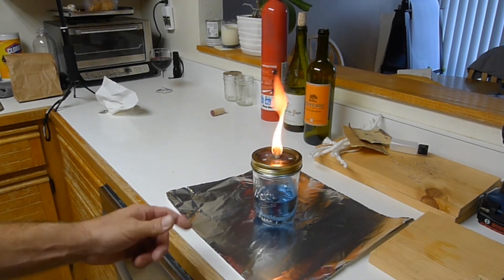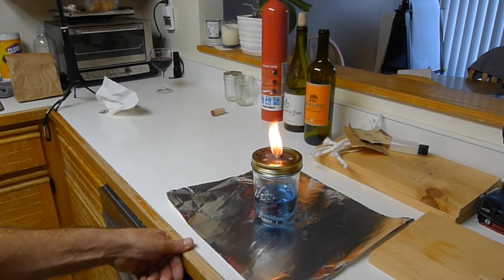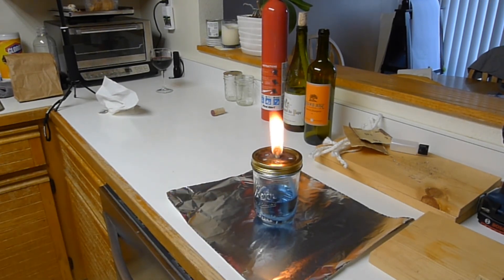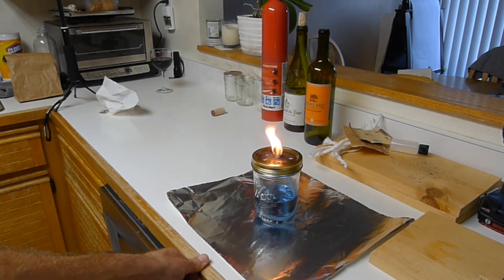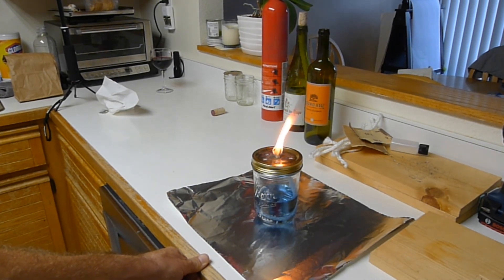What we have here is a standard mason jar — you could also make this out of any metal-lidded jar and glass combination. I drilled a quarter inch hole and pulled through a piece of quarter inch round fiberglass wick, and it's beautiful. Okay, we're going to wrap it up everybody, have a good weekend and thanks for tuning in!